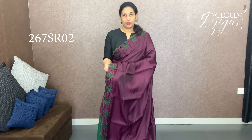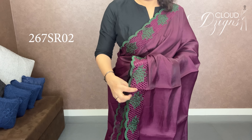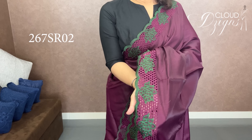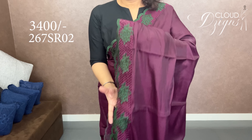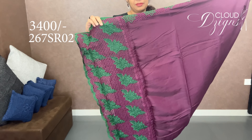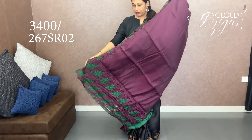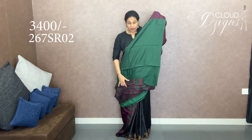Next, we have a blouse. This is a bottle green — it is a liva silk. It is bottle green with Persian rose. In the shade, it has cutwork patterns. These are the cutwork designs, the same pattern. It is the same combination with cutwork patterns and contrast in the bottle green.